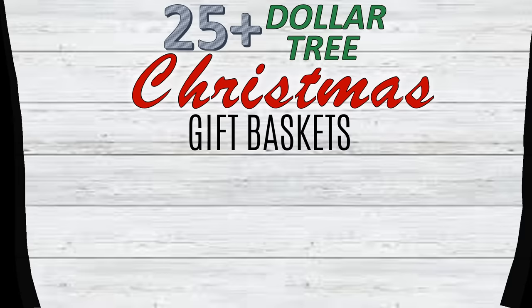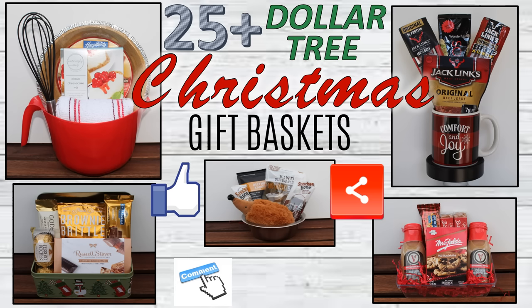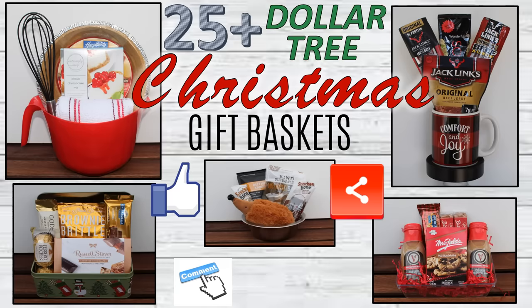I hope you have enjoyed this Dollar Tree Christmas gift basket DIY and found the 10 pro tips helpful in making your own Christmas gift sets this season. If you enjoyed the video, please remember to give a thumbs up and share with any family and friends you think would enjoy it. Please let me know in the comments if you plan on making any of these gift sets and which one was your favorite. If you're not already a subscriber and you like what you see, please consider subscribing — we'd love to have you join the family. Thanks so much for watching and we'll see you next time.